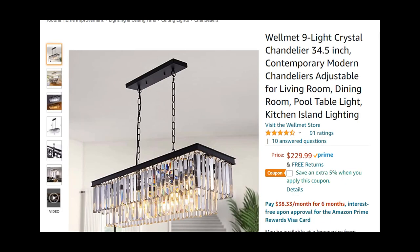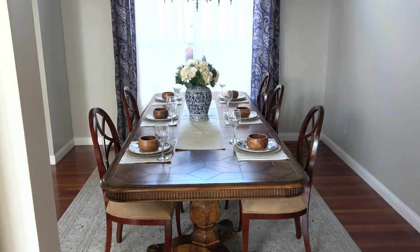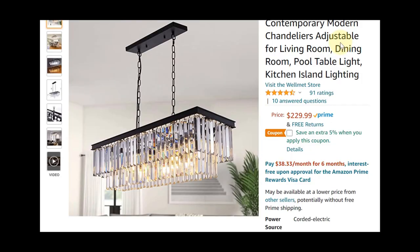The next item I found on Amazon is this linear crystal chandelier. It has the same shape of crystals and I like that it has nine lights. It's 34 and a half inches long, so I think that's going to nicely span the length of my table. The price is $229, and it's got 91 ratings with a really high ranking from Amazon — I was really impressed with that.